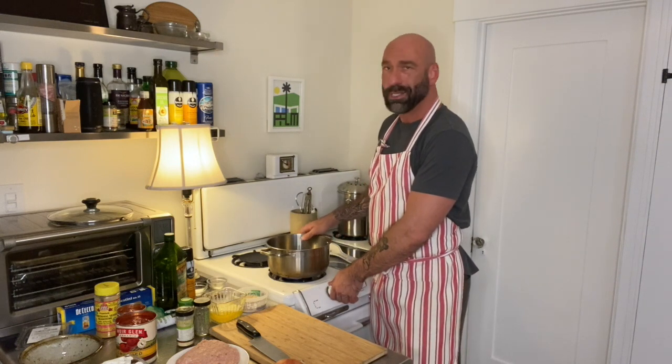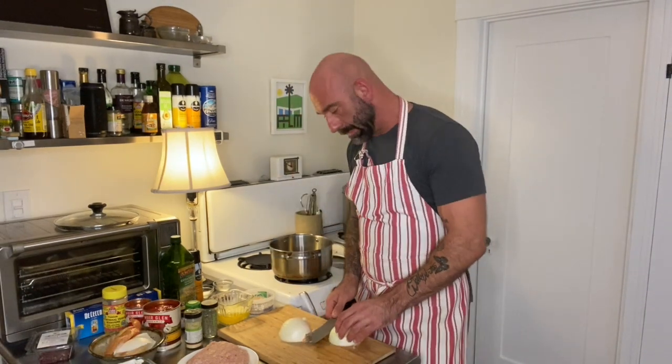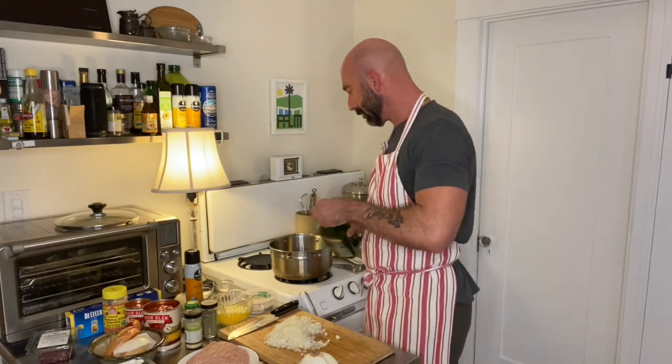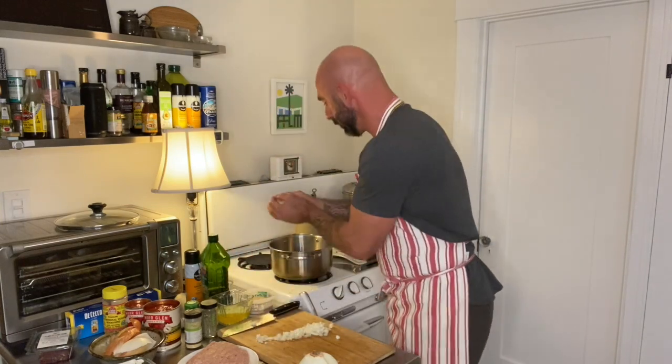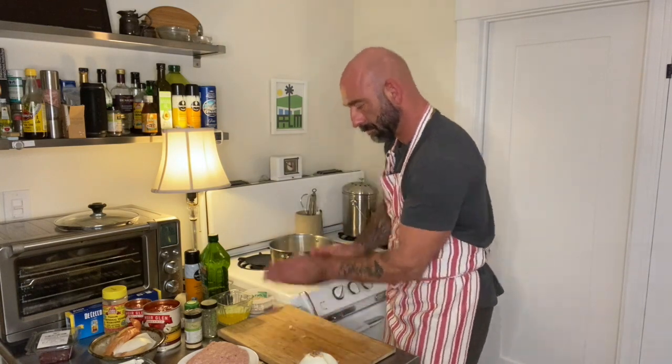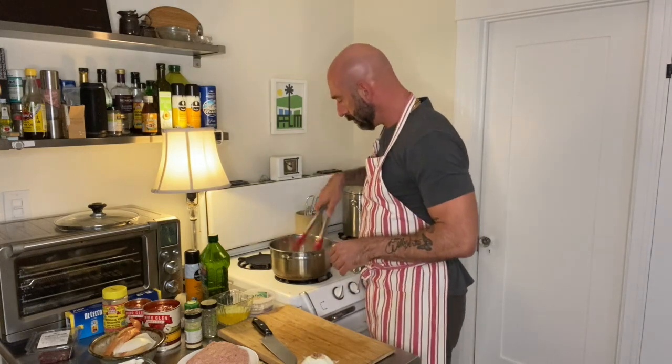First thing I'm going to do is turn the fire on my pot — I just want it at medium-high heat. I'll chop my onion into a medium to small dice and get that browned in the pan, then I'll brown my turkey meat and garlic at the same time. I'm going to put some olive oil in the pan. I have my turkey meat — it's ground turkey breast — and I'm going to season it with salt and pepper.